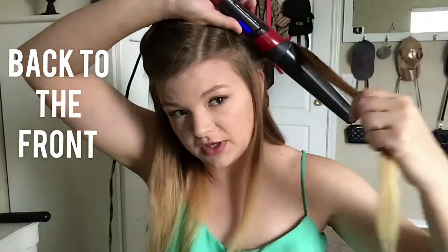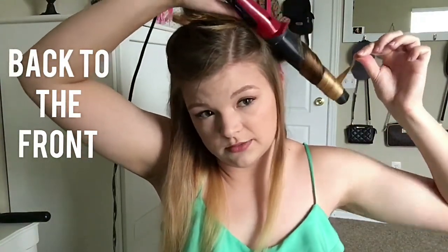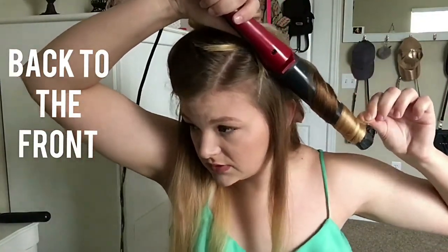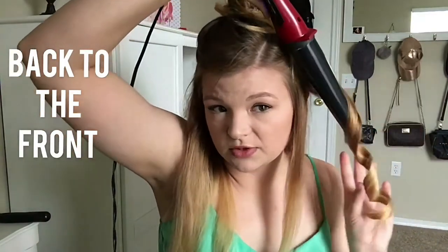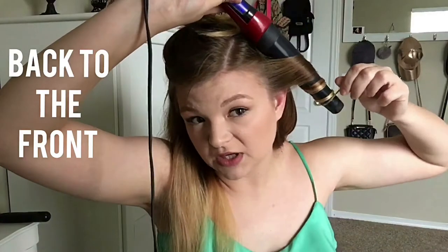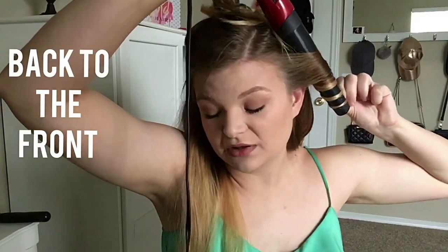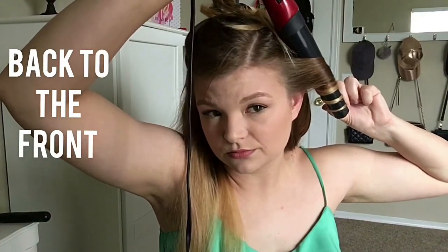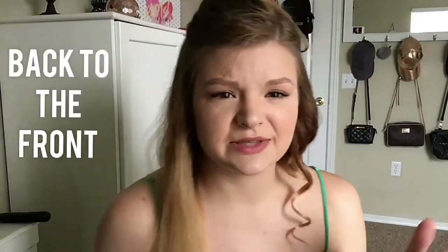Now I'm going to drop it and pull it to the back — see, now nothing's in front of my face, no hair, no curls. I'm going to take this section and go the opposite direction, so I'm going to bring the curling iron in front of it and wrap it around. Almost always when it comes near my face, I'm going to wrap it this way, because the curls wave away from your face — it looks better in my opinion. See, it curves away from the face. If I did it the other way it would come into my face, and nobody wants that.